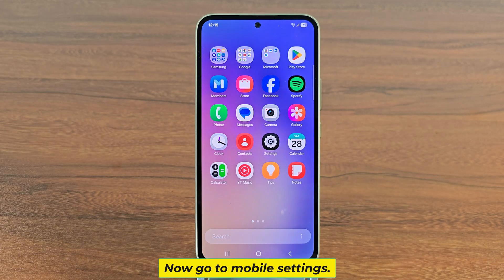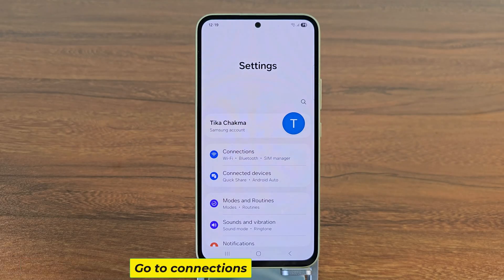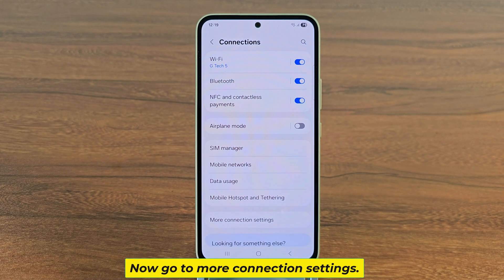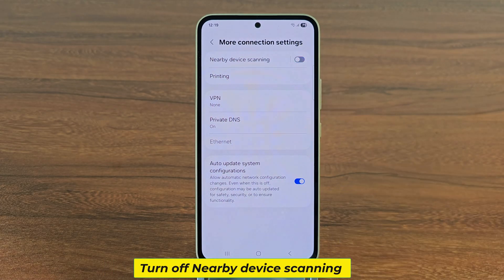Go to mobile settings, then go to connections, then go to more connection settings, and turn off nearby device scanning.